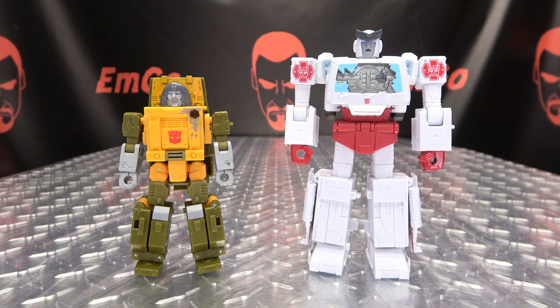Moving right along, here we have the Studio Series 2-pack of Brawn and Ratchet — another 2-pack released to help us relive our childhood trauma. Thank you so much, Hasbro! Here we have Brawn and Ratchet, and we're going to take a look at these two individually, so let's get down to it.